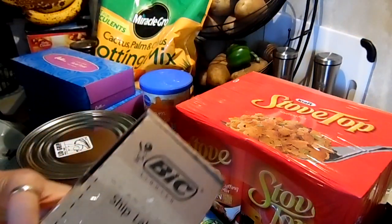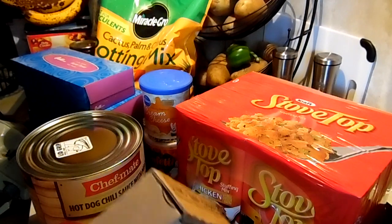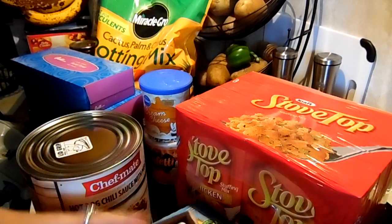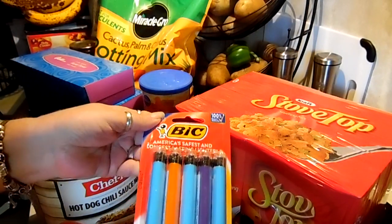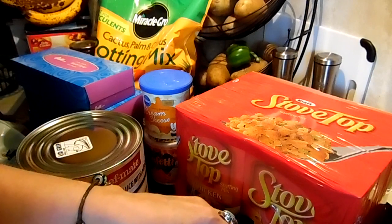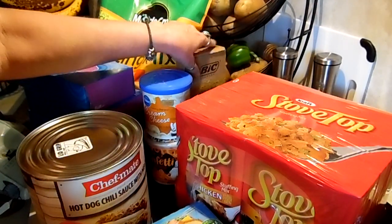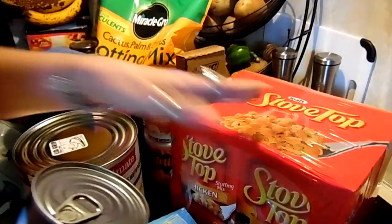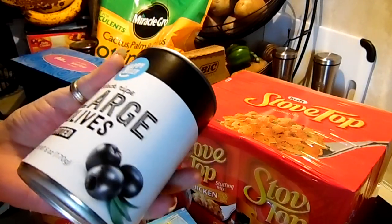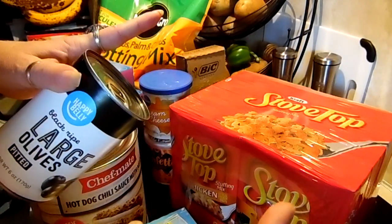I got a ten-pack of the Bic lighters from Bic.com for $10.58, so that's about $1.05 per lighter. I prefer the Bic because they're reliable — you want to start your fire and you need something reliable. I have matches, I have a ferro rod, I have all the things, but as long as I can use a lighter I'm using a lighter. I also got the long Bics — got a bunch of those too.